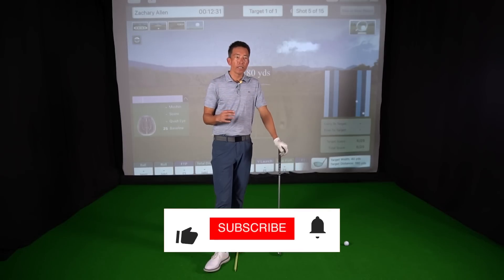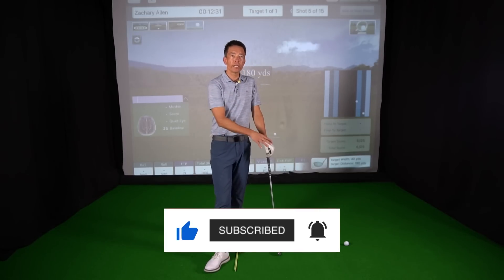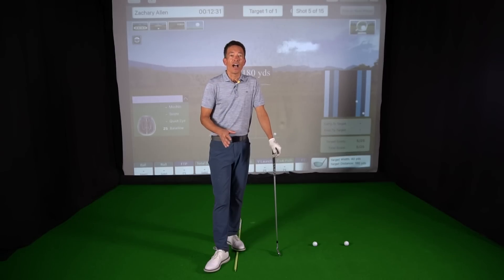I hope that takes a little bit of the mystery away. You haven't been cursed by the shank gods — if you start shanking, you're just getting into one of these areas that can get dangerous. I hope that helps you out, and kiss those shanks goodbye. Thanks for watching.